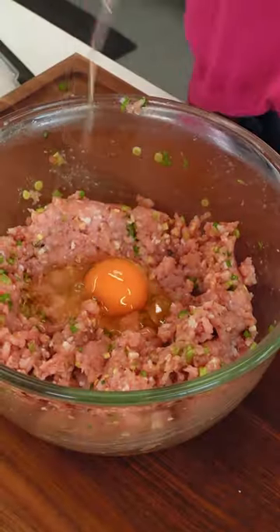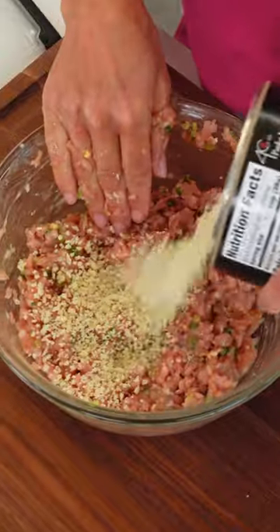I'm gonna mix that together and then add in an egg. For a little extra binder insurance, I'm adding in a little panko. I'm gonna form this mixture into 12 small patties.